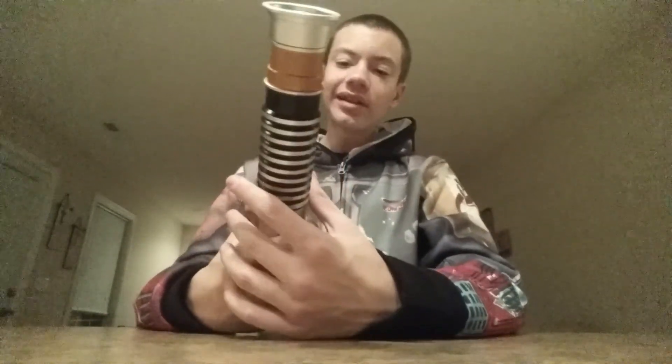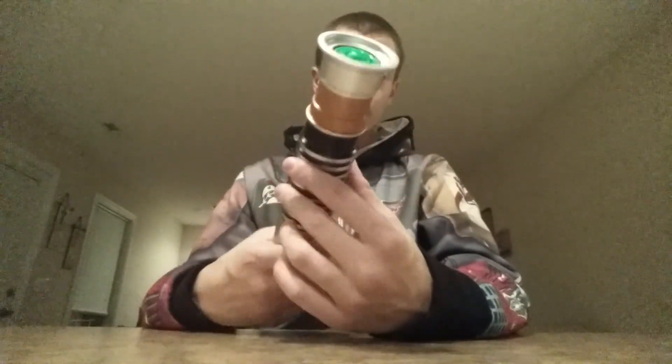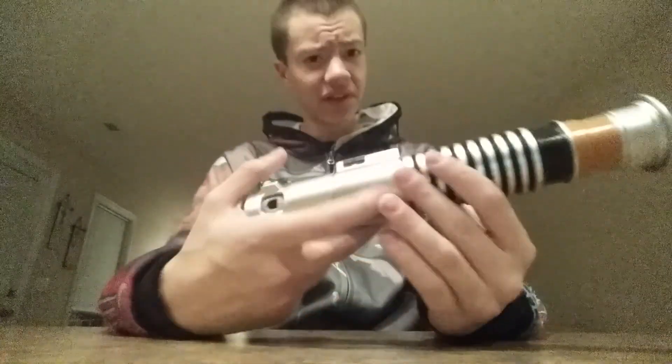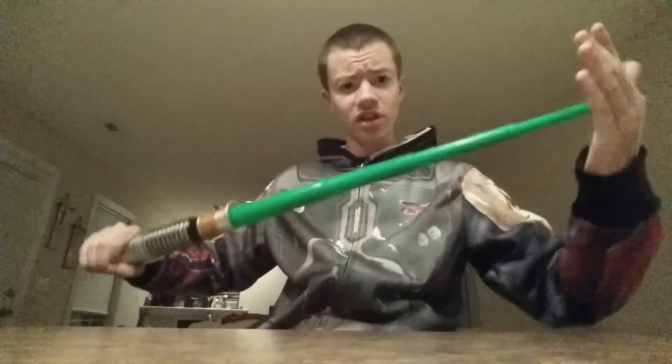I definitely like this lightsaber because it just takes one flick of the wrist and the blade is extended. And one close, and the blade is closed. That's what I definitely love about this lightsaber — easy to open, easy to close.